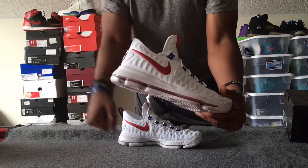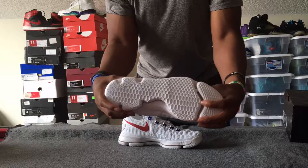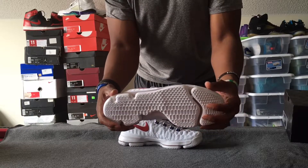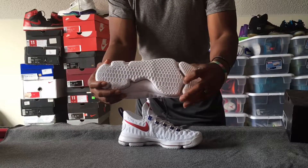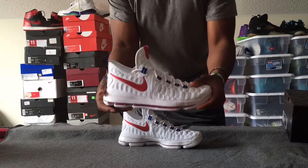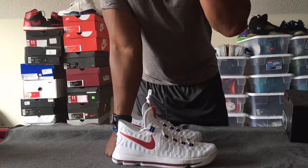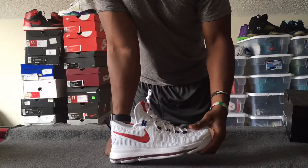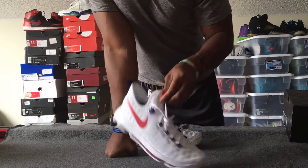Of course, there's a full-length zoom air bag which is sectioned off accordingly. You've got these flexibility channels here which I'm sure, once I take these on the court, will pay dividends.